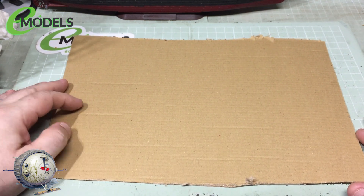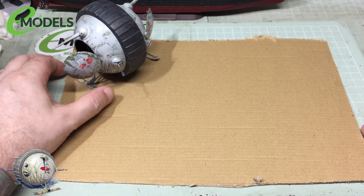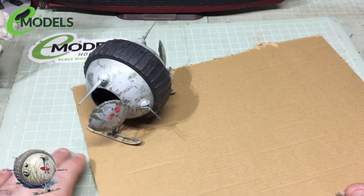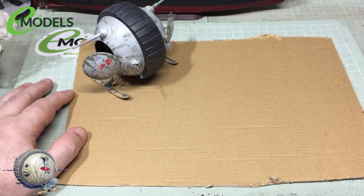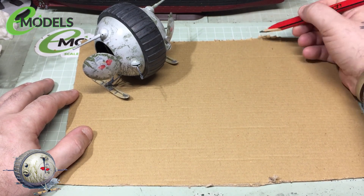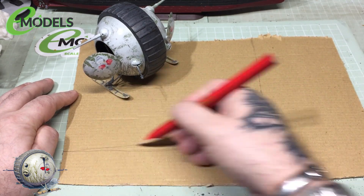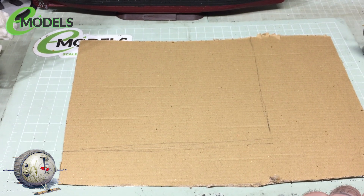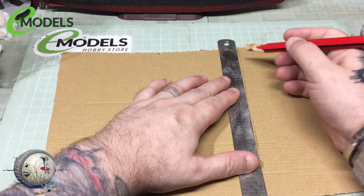I'll just grab some bits. We've got my obligatory bit of cardboard that I start with and I'll shove the tank in the corner. This is just to give me a rough idea of what I'm looking at. So I'm going to have it at a slight angle and then I'll scoot a couple of temporary lines across the cardboard just to give me an idea of what I'm looking for. I'll just sketch out a rough size of the dio along them lines. Get the scissors out and if I cut that to shape it will give me a rough dimension.